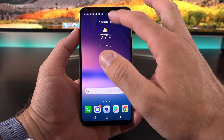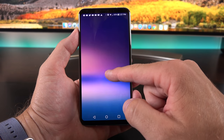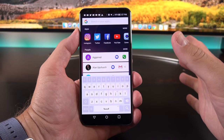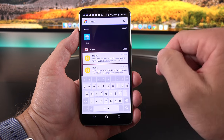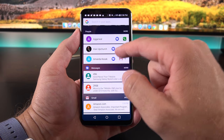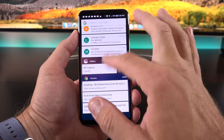You can swipe down from the top to get to your notification shade and quick setting toggles. If you swipe down on the home screen itself, you get to a universal search interface where you can search the device, Google, or other resources. For example, typing in 'Nest' will search for the app, emails related to Nest, or websites. App suggestions appear up top—recently accessed apps, contacts, messages, Gmail, gallery items, and websites that you frequently use.